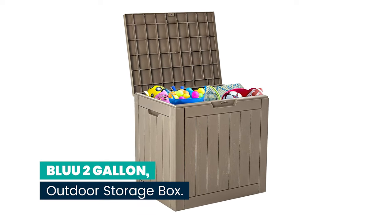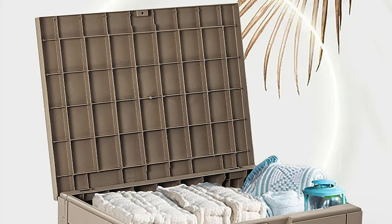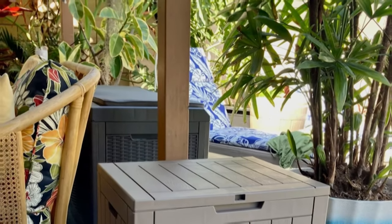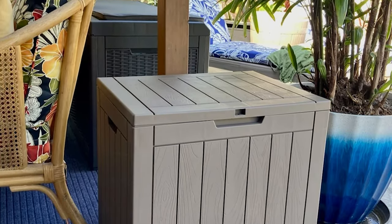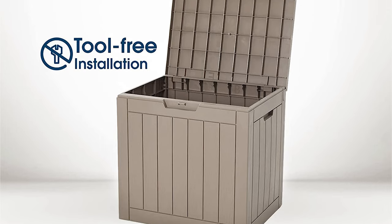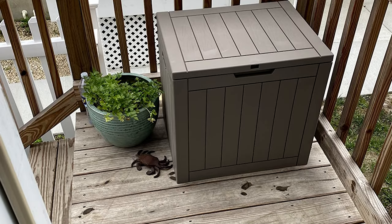Number 7: Blu2 gallon outdoor storage box, waterproof with lockable lid. This outdoor storage box is made to last and the installation process is easy, requiring only one person with no tools needed. This deck box is made of top-line plastic — environmentally friendly resin which is lightweight and long lasting — with 32-gallon capacity.